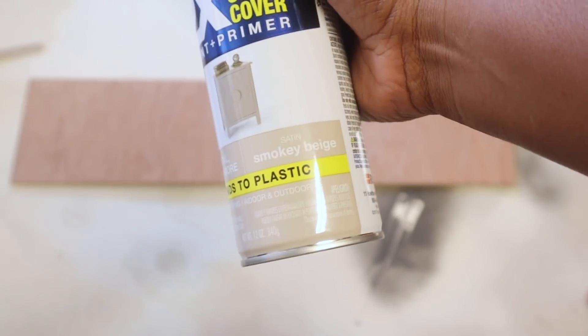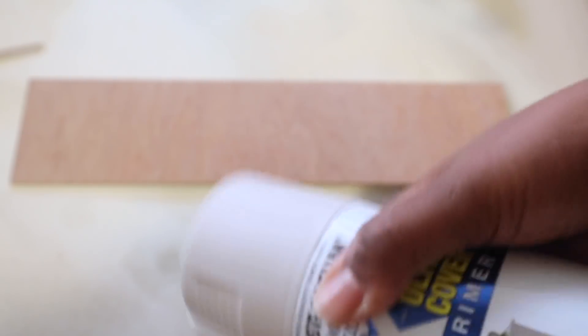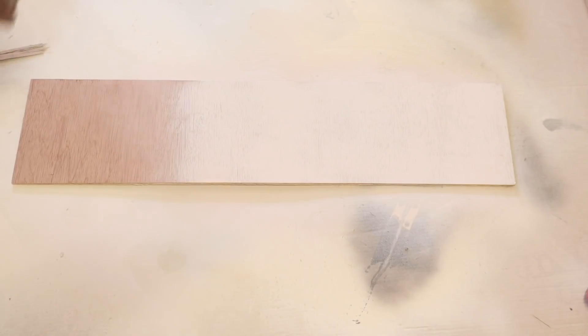I first spray painted it an almond light color — I don't really remember the exact color — but it didn't really match the whole vibe I was going for. So I actually ended up spray painting it the heirloom white color instead.